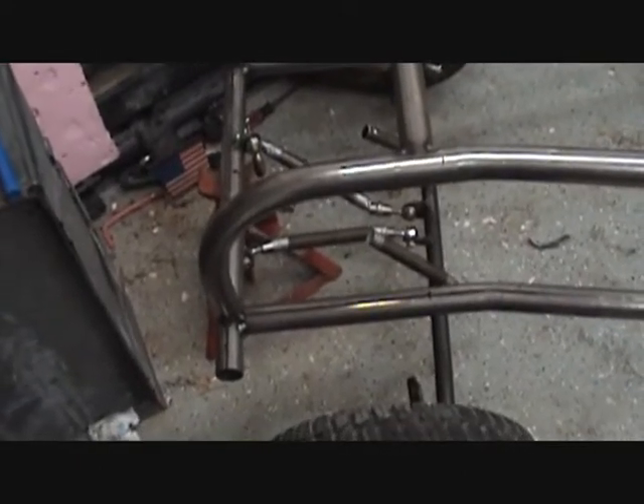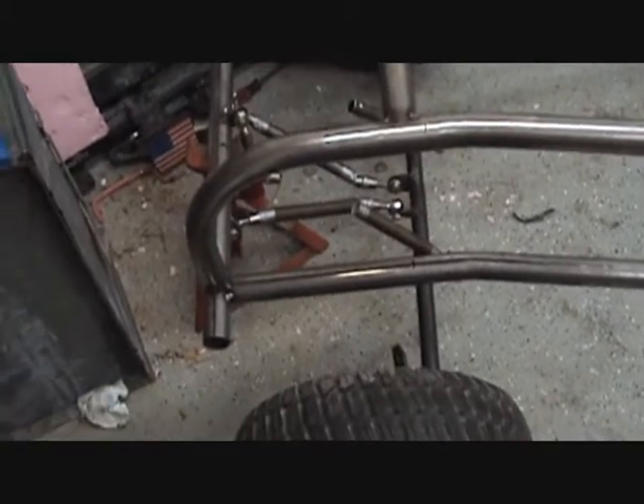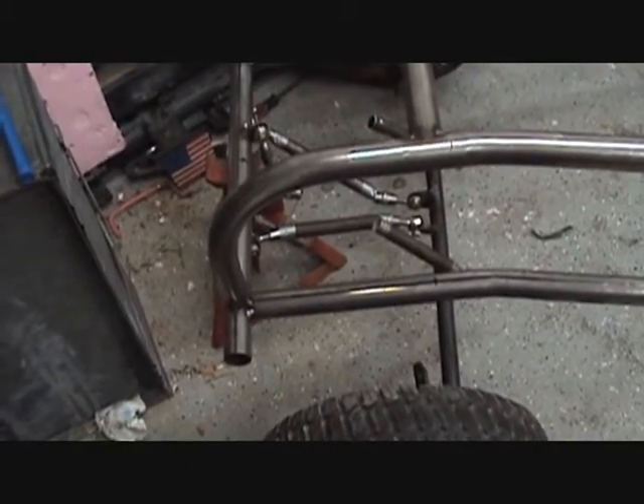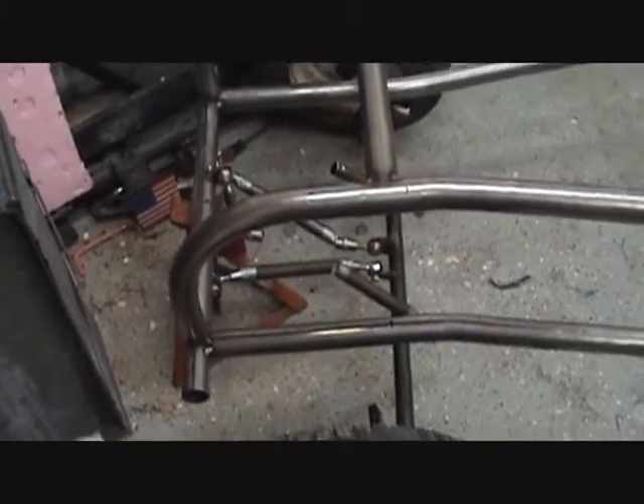The chrome moly tube that I really wanted to use was going to be about $200 for a 20-foot piece, so I didn't really want to spend that much money. So I've got some other tubes on order.